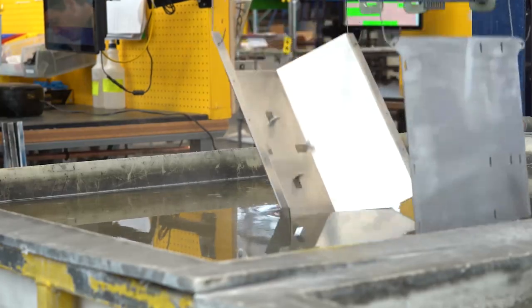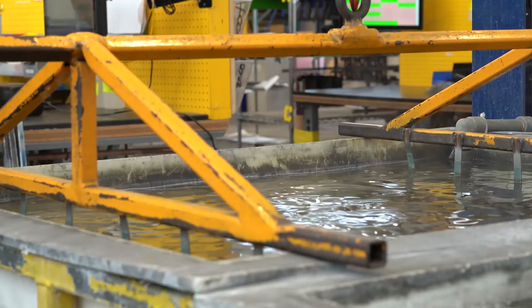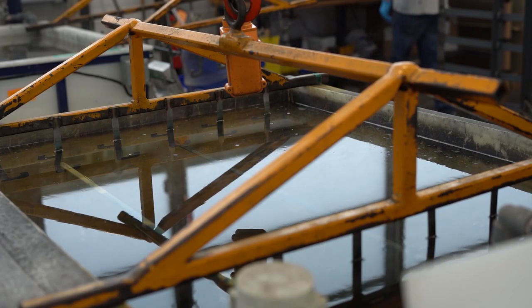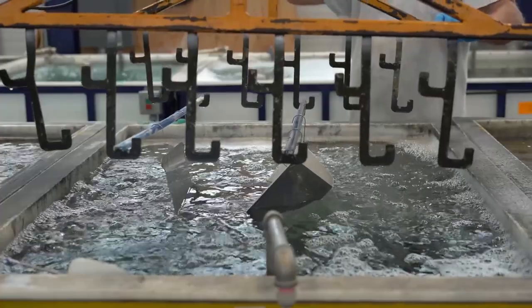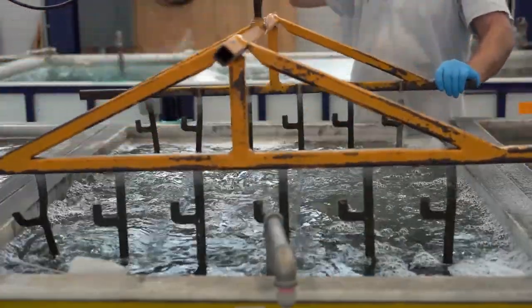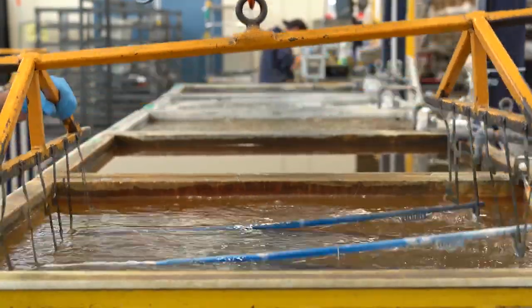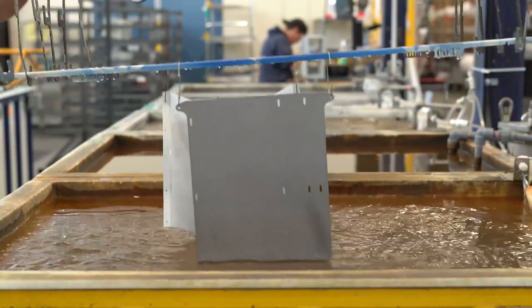Our chem film process is done using five different tanks. Parts are hung using a soft stainless steel wire and dipped into these tanks containing solutions for a specified amount of time. The first stage is a 15 to 16 minute dip into a tank containing a cleaning and degreasing solution. The second and third stage is a rinse cycle using reverse osmosis water. The fourth stage is a 20 to 21 minute dip into a tank containing Metalast TCP NP chem film solution. The fifth and final stage is another rinse cycle.